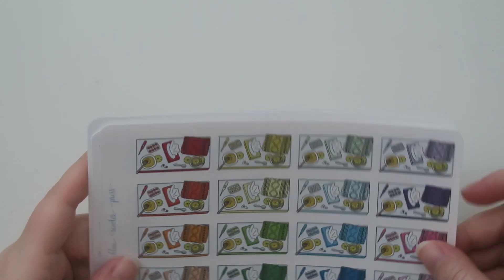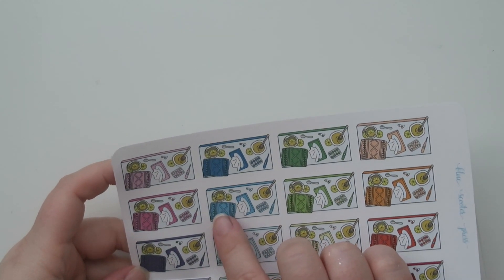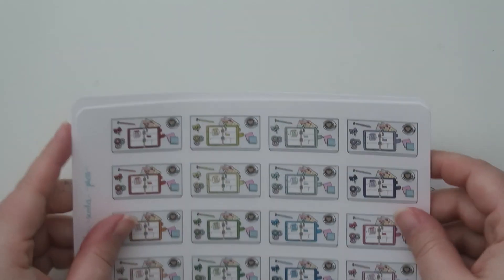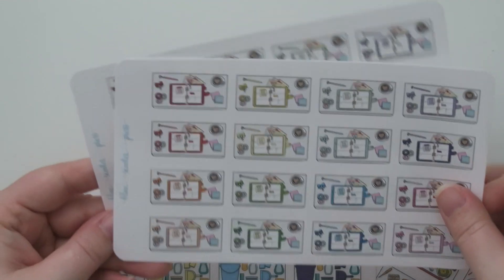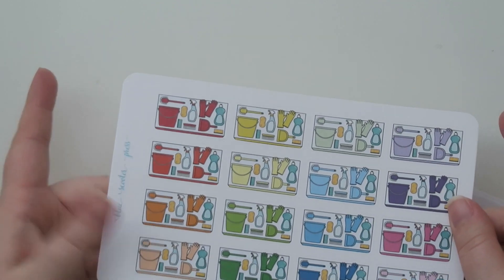I also got a sick day flat lay sticker — blanket, honey, pills, thermometer — because we all get sick. Plus a couple more flat lays: one of a ring-bound planner for planner time, and one of cleaning, because cleaning never stops. I live alone with just a dog and you'd think I couldn't mess up my house that bad — well, I can.